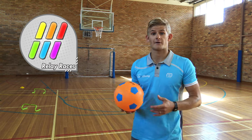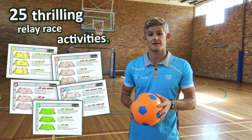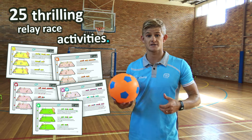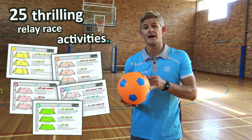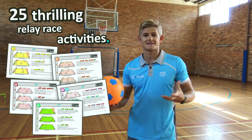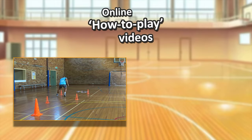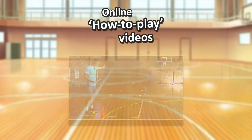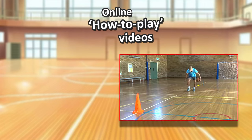Make sure you check out our whole pack where you can get 25 thrilling, awesome team relay race variations. You'll get relay race variations for striking, moving, bouncing, throwing, catching, and kicking. It's a great way for your students to practice individual skills or even compete as a team. You'll also get exclusive online access to the how-to-play videos for each activity, so you can show your students exactly what they need to know before going to the sports hall.